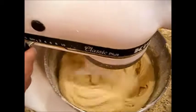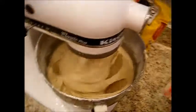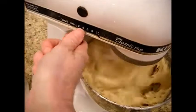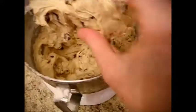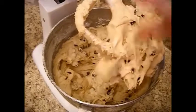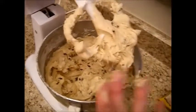Let that run for a minute, then we're going to put it on stir, slow it down, and add our chocolate chips. I like to add a little extra chocolate chips, but you don't want to add too many. Our dough is done. Let me show you the consistency — it's a little sticky, not too hard, but not too drippy. It takes a minute for it to drip off, yet it's still clingy. That's about right.